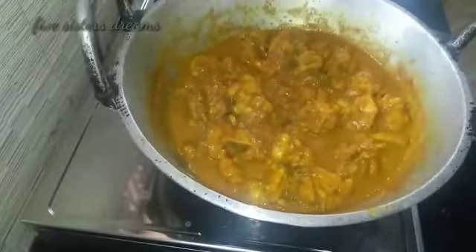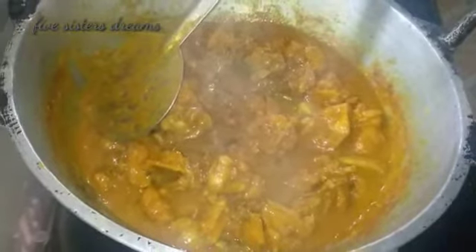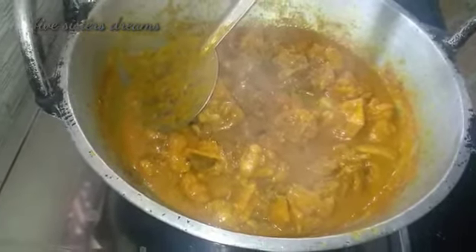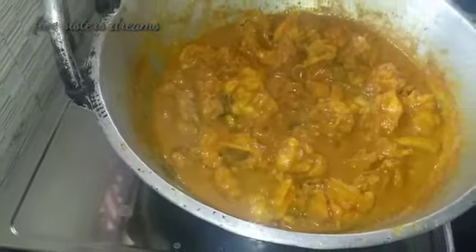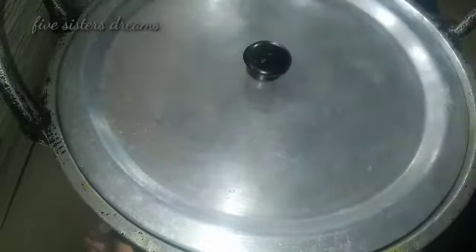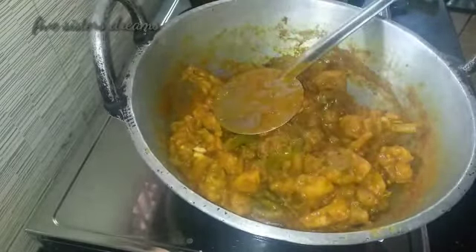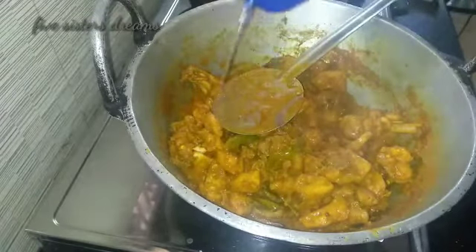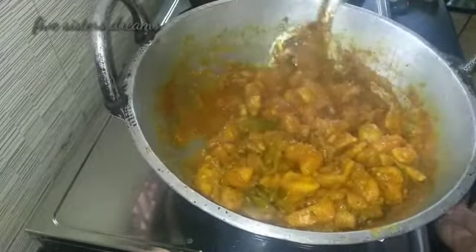Taste it. The chicken is ready. I will add the chicken to the top with a little gravy. The taste is dry. We have to add the milk to the milk.